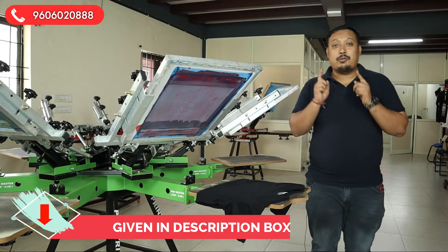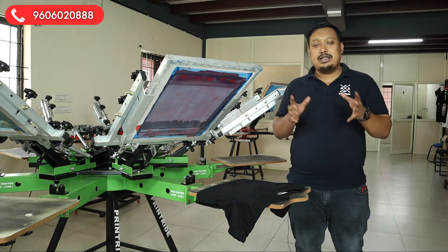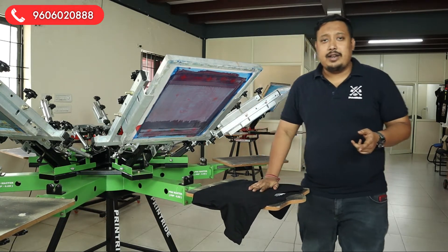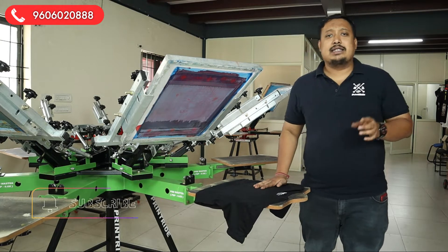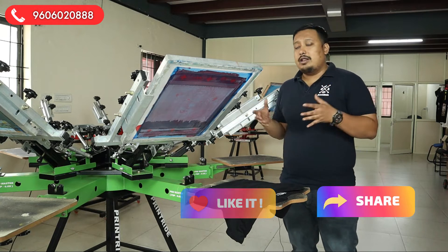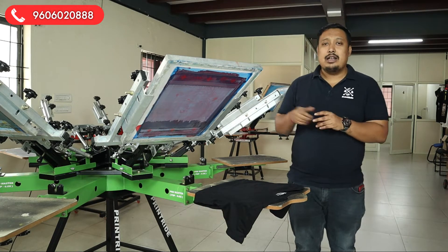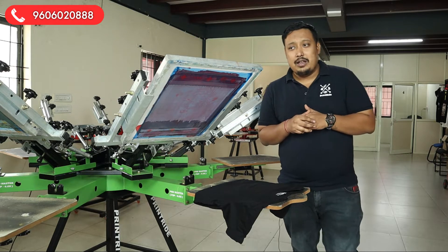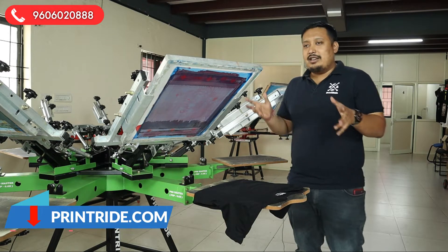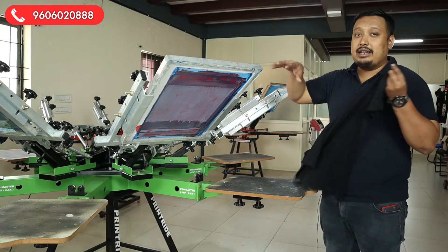After that video about how to separate the spot color, you can watch this video — it's about the separation and then the printing method. Before starting, if you are new to the channel, subscribe, like, and share our video. If you want to start your printing business or need any help, call us at the number given on screen, and for more information visit our website printright.com.